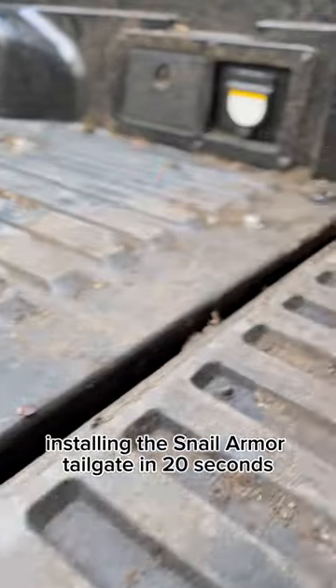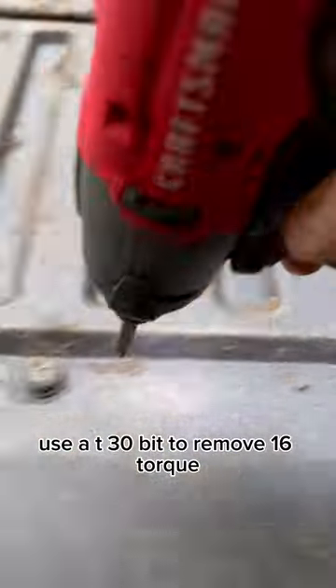Installing the Snail Armor Tailgate in 20 seconds. Use the TU30-bit to remove 16 torx screws, starting with the top and working towards the bottom.